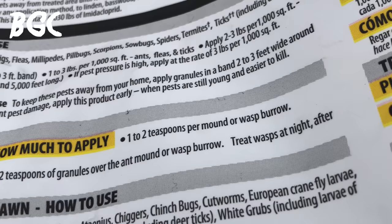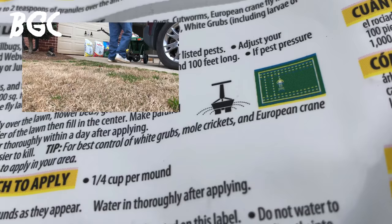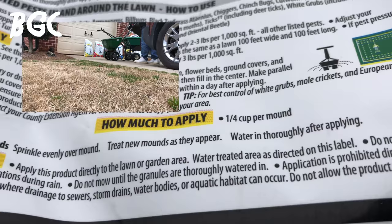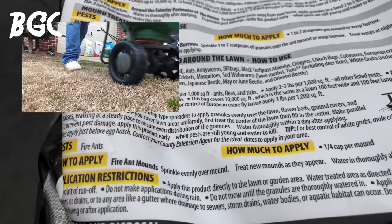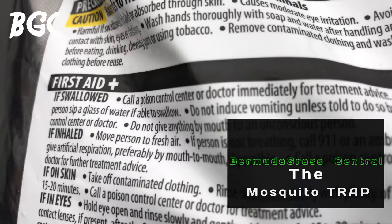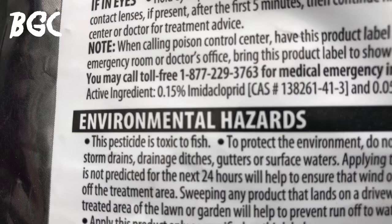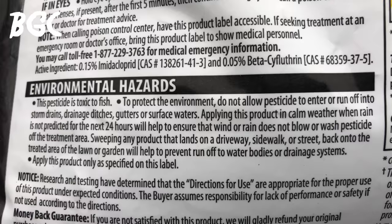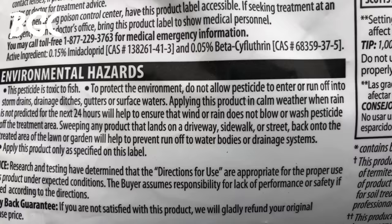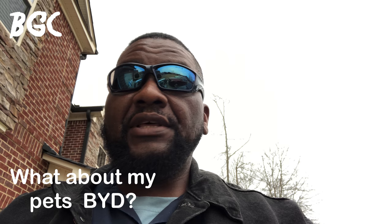You can also use this as an ant mound killer — about one to two teaspoons per mound. Generally, you apply it over your entire lawn with a rotary spreader — not a drop spreader. Apply to a dry lawn and wait at least 24 hours before watering in. I'm applying now because it's supposed to rain tomorrow, so it'll get rained in. Important warning: this pesticide is toxic to fish — do not apply near a lake where runoff could reach the water.